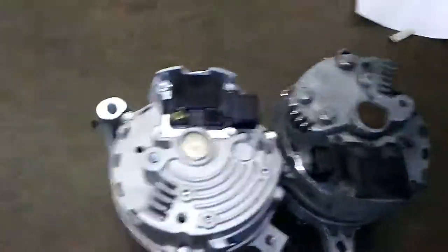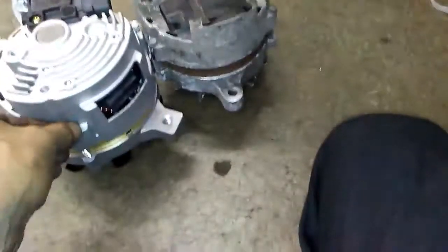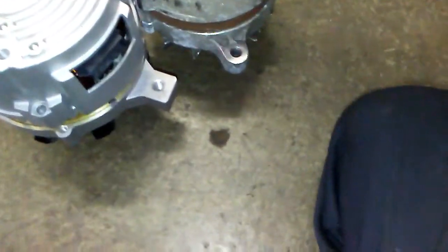I think if I don't pull the whole thing apart it should be okay. I think I just got to rotate this back part.